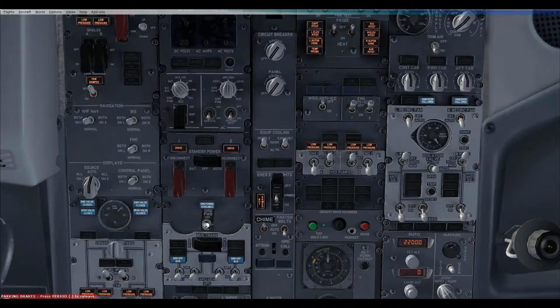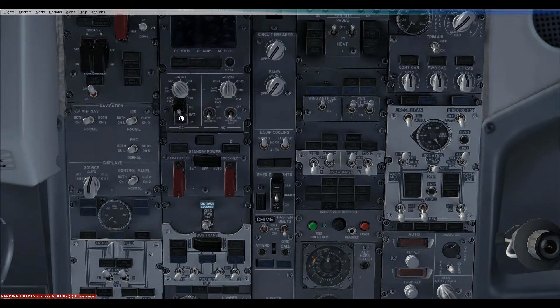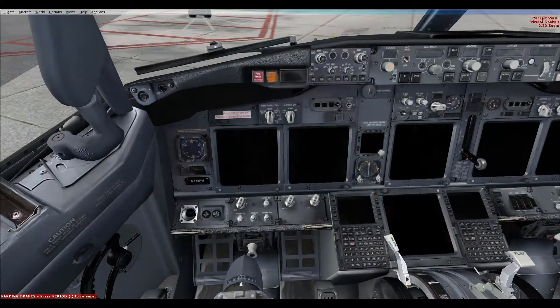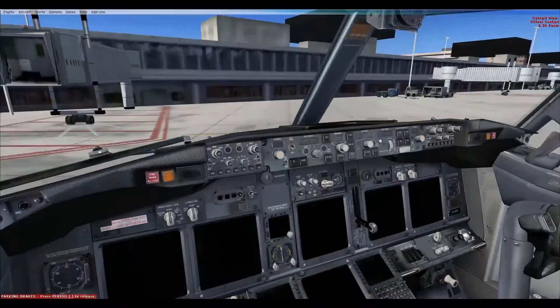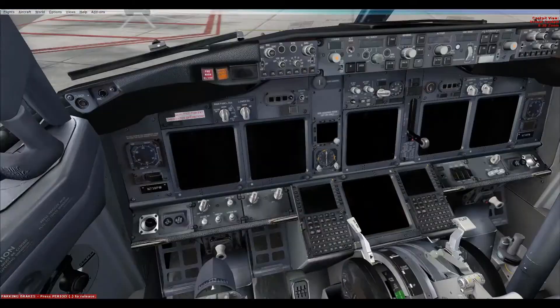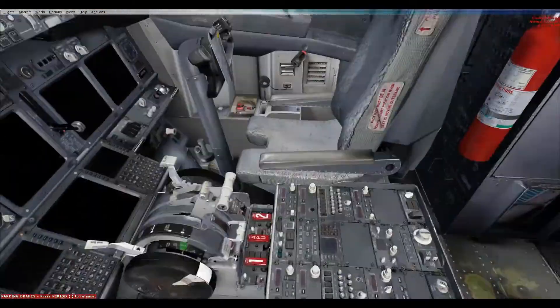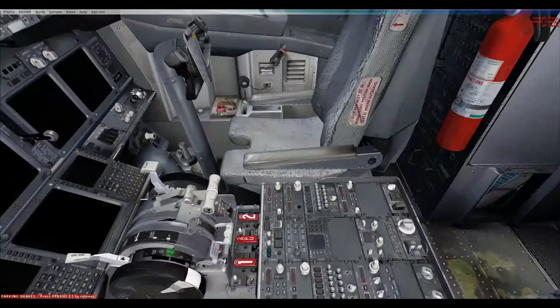All that entails from here is to turn off the ground power — or if we were using the APU, turn that off — and then to turn off the battery switch. As you can see, the aircraft is now in the cold and dark state. Tomorrow we will start up and get it ready to fly to Innsbruck. Goodbye and thanks for watching.